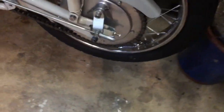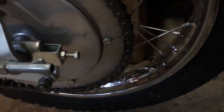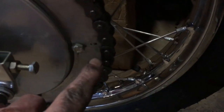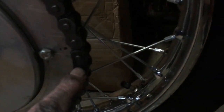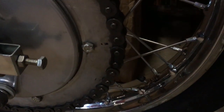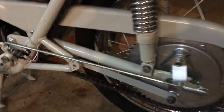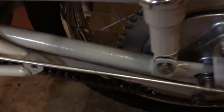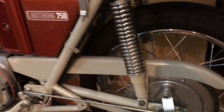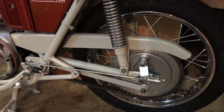In between cleaning, we've got the rear chain on - 114 pitches. The split link is there with the spring clip installed the right way around, circular end at the front in the direction of travel. Chain tension good, lots of adjustment left on that, so we've got that sorted.